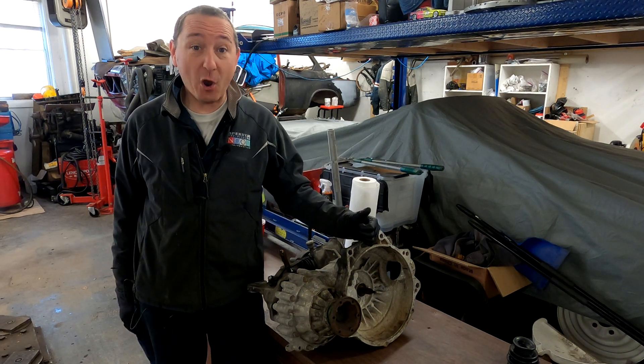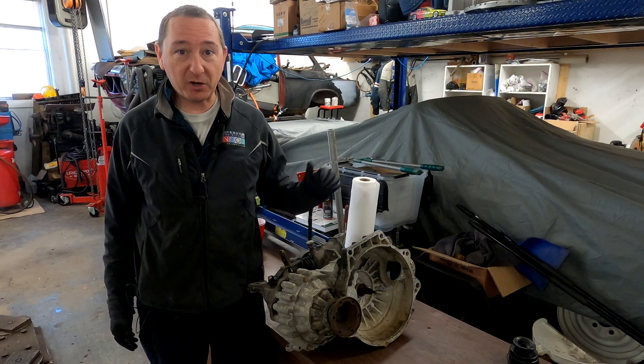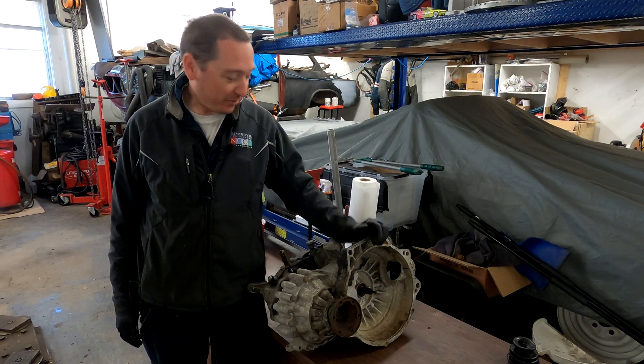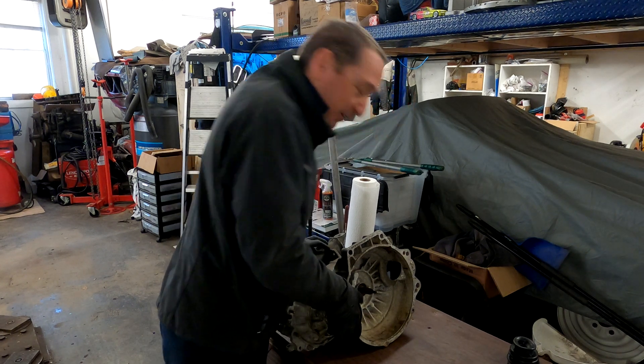This is a Volkswagen 020 transmission from the mid-1980s to early 1990s — think Mark II, Golf, Jetta, probably Scirocco, that sort of thing. This came with our barn find Mark II turbo diesel, and it is locked up solid.